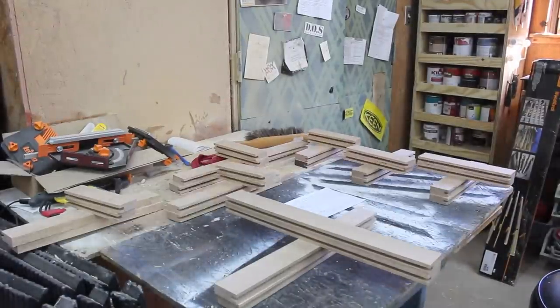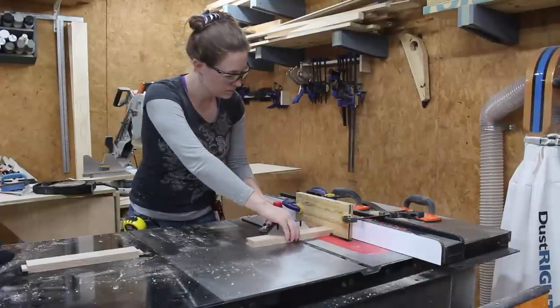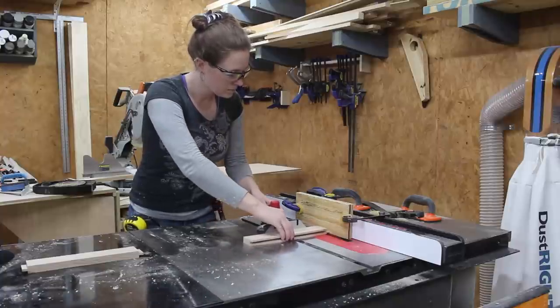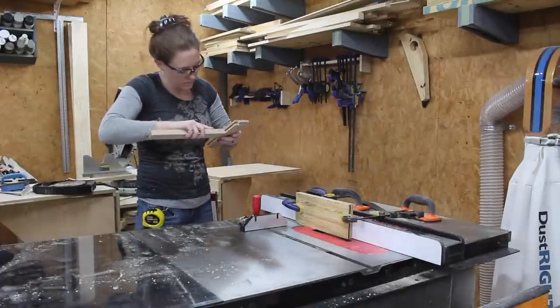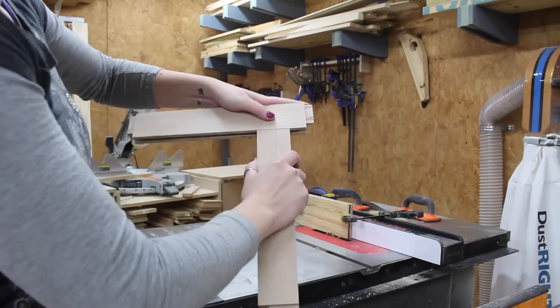After all the dados were cut I moved on to making the tongues on all of the rail pieces. I did this by increasing my dado stack to half an inch because I wanted the tongues to be half an inch. I used my miter gauge and temporary fence to help me cut it in. These tongues need to fit inside the dado or the groove that I just cut, so I would always test fit it before moving on just to make sure it was a nice fit.